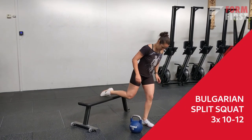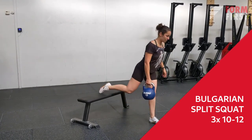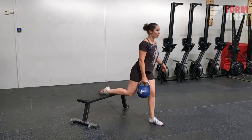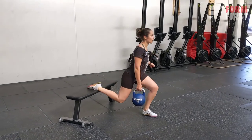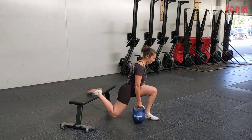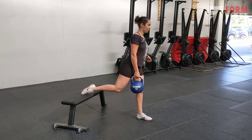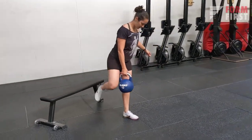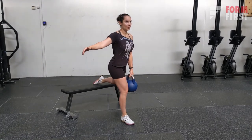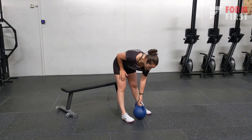The next exercise is a Bulgarian split squat — a really great exercise to load the legs and hamstrings more as you're working on just one leg. This is also a great alternative if you cannot do pistol squats. Keep the working leg at about 90 degrees as you go down, and make sure you feel how you're loading the glutes in whatever stance you're doing.